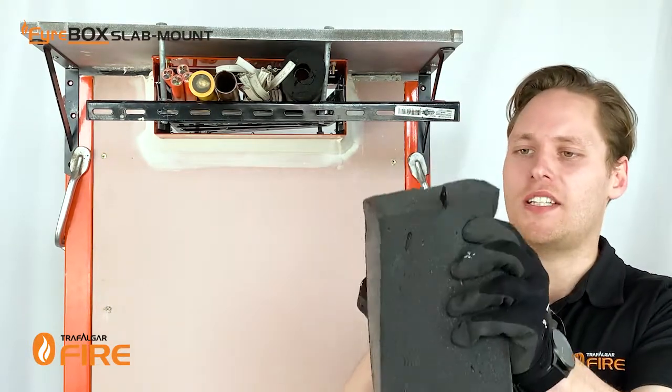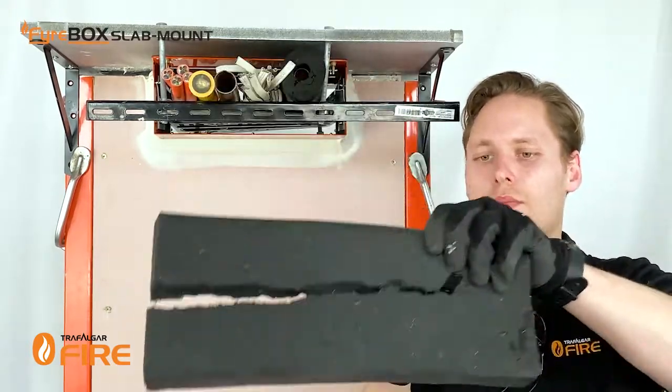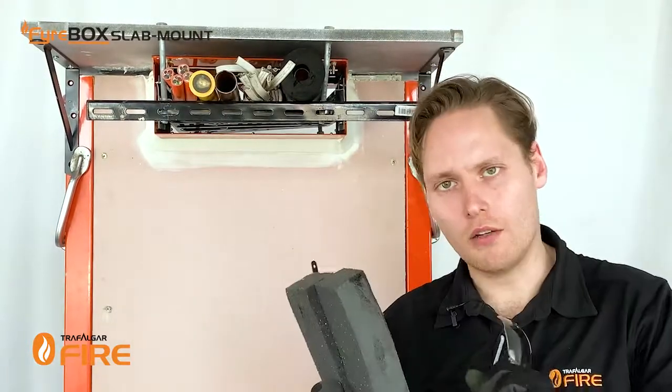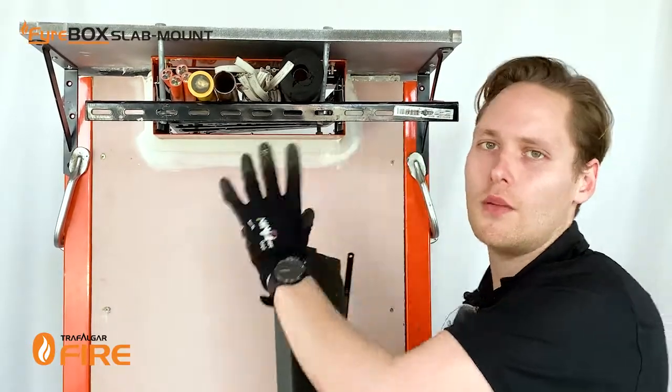I'm just going to notch it down the middle and stop just before the ends, and that way I can fit it around the services and notch out a small profile undersized so it'll fit nice and tightly around the pipes and cables.